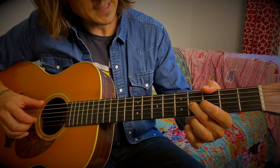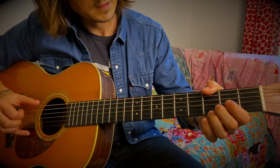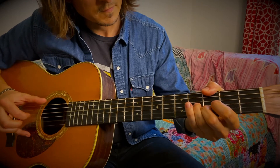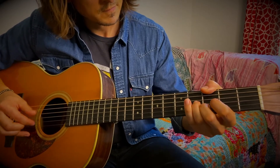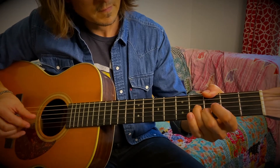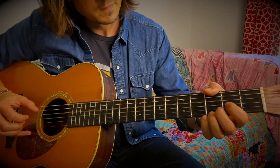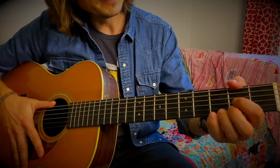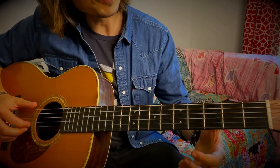And then after that, I slide down with my middle finger. Moving into the chorus, it's more straightforward.